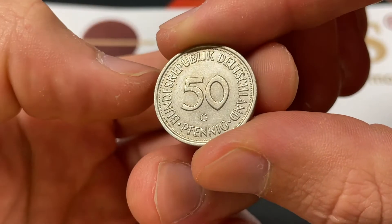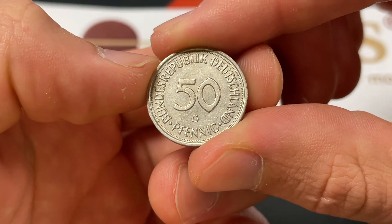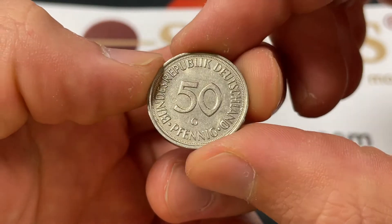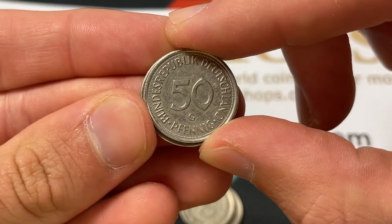The oak is sort of a symbol of rebirth that she's planting, turning a new chapter. The back of the coin is more just informational, saying 50 Pfennig, the Federal Republic of Germany. It's a copper-nickel coin weighing 3.5 grams, 20 millimeters across, so it's a little bit smaller than a nickel.